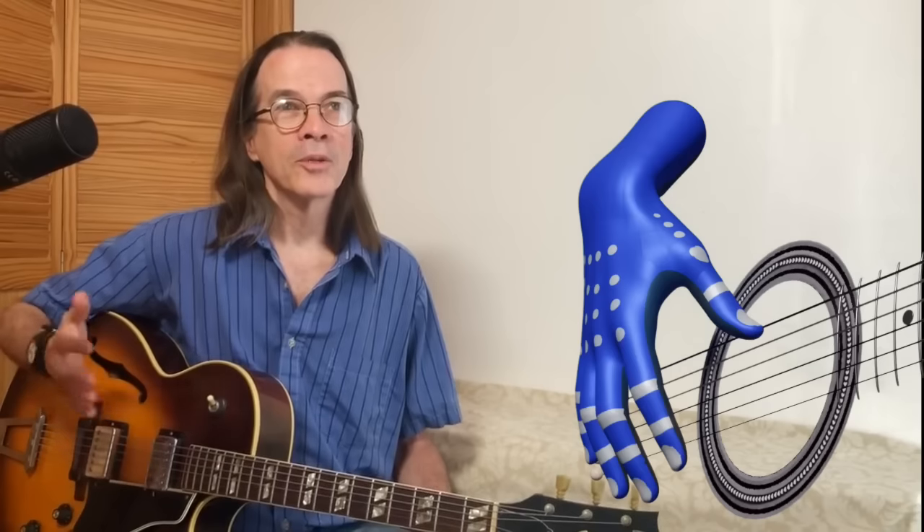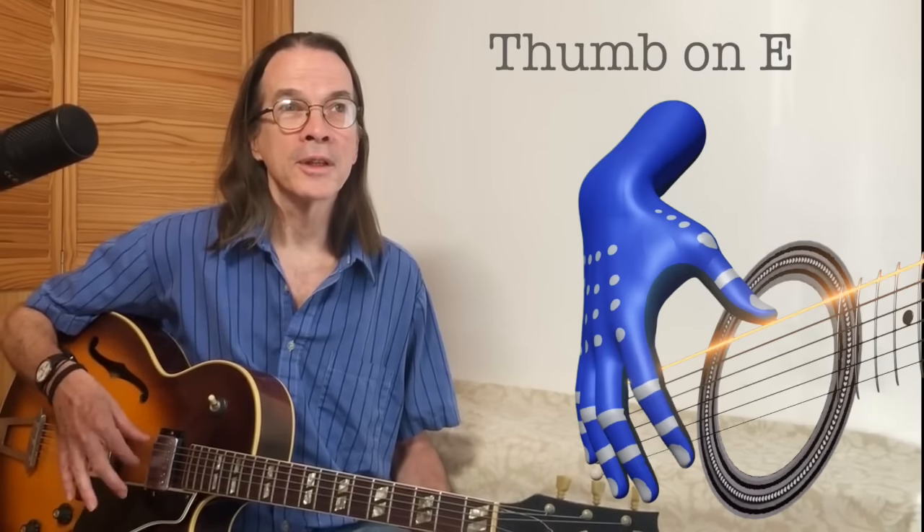So now with the help of Captain Blue Hand we're going to use that Metallica riff as an example. We're going to start off by placing the thumb on the low E string, the index finger on the G string, the middle finger on the B string, and the ring finger on the high E string.